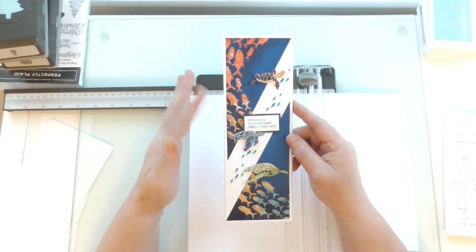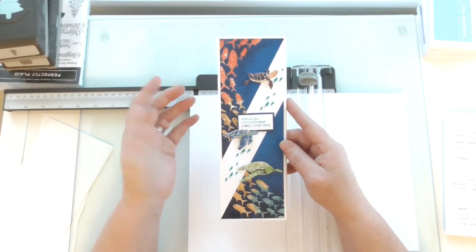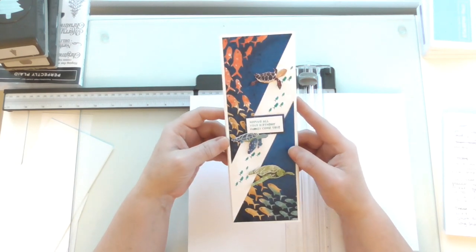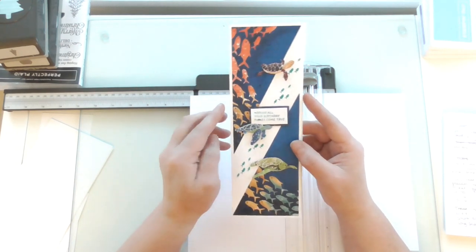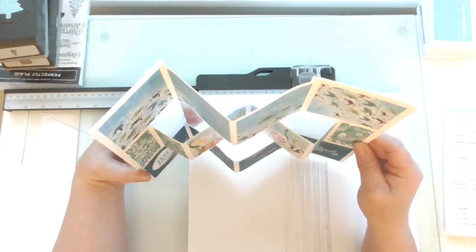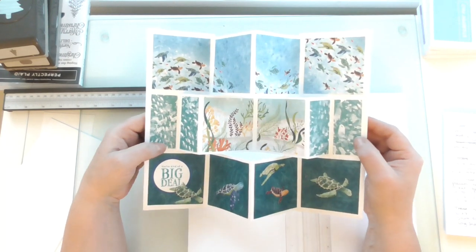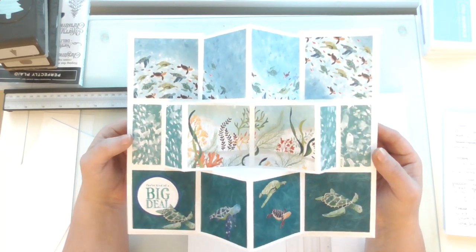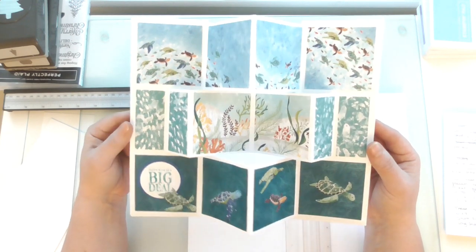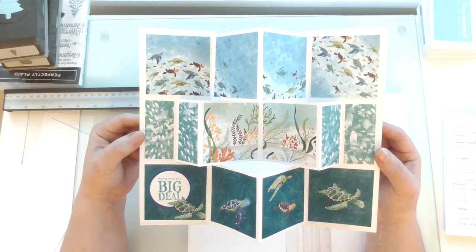I used the Whale of a Time paper. These are fussy cut from the paper — little turtles — and there's some stamping from the stamp set that goes with it. It opens like so, and it's called a shutter card because you get this effect here. It's really, really cool. Then it shuts like so. As you can see, you can make some beautiful scenes depending on which DSP you use.